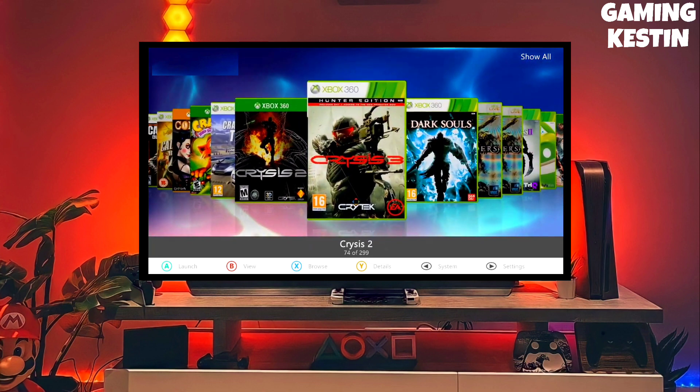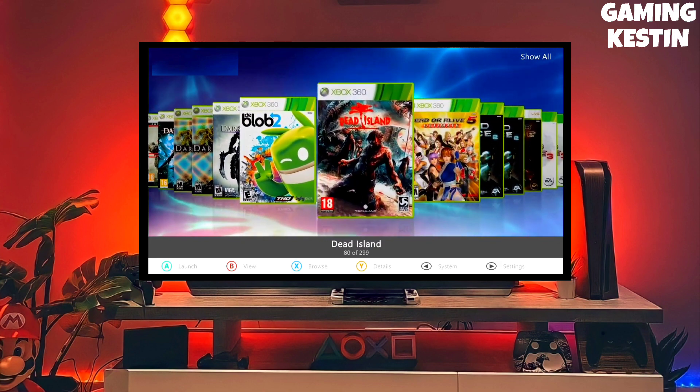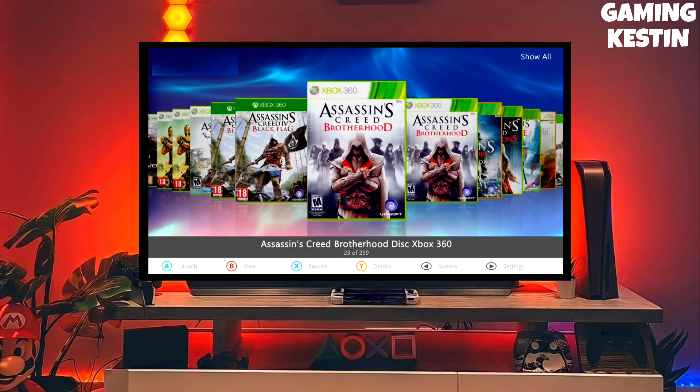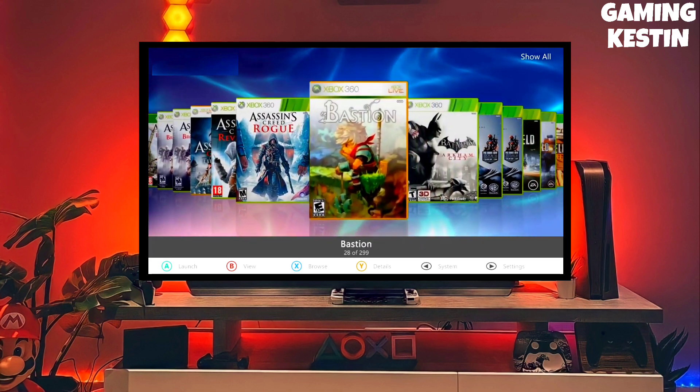This is the official Xbox jailbreak file. To download your jailbreak file, click on the link and download your Xbox 360 jailbreak file. You also have to download a game because any game is important for checking the Xbox 360 jailbreak.